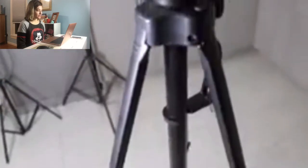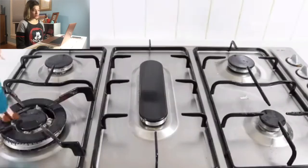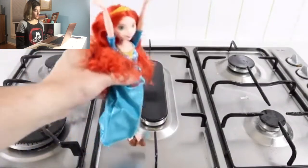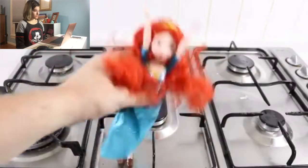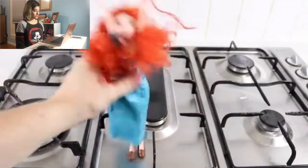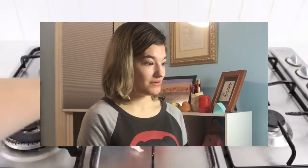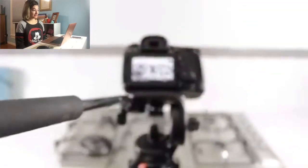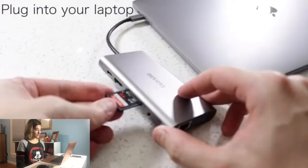Prepare your tripod, place camera, you gotta turn it on, press record. Okay. Remove SD card, plug into your laptop.